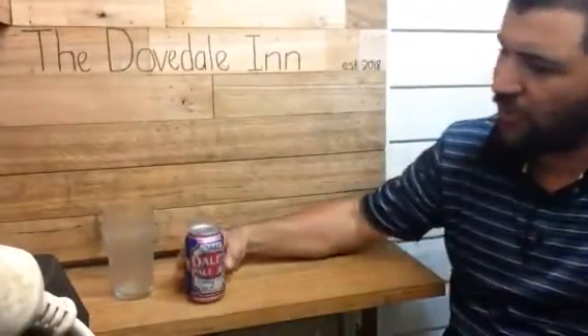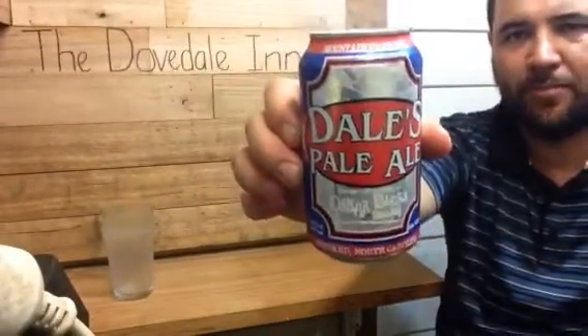G'day, welcome to Jazz Beer Reviews. Today we're going to review a beer called Dale's Pale Ale. This beer is from North Carolina, US of A. 6.5% ABV, picked up at Dan Murphy's for $6. This is a 355ml can and it comes to 1.8 standard drinks.